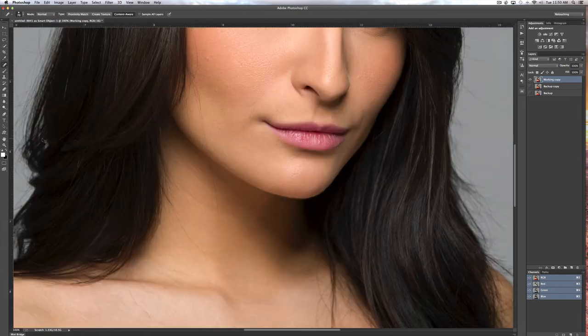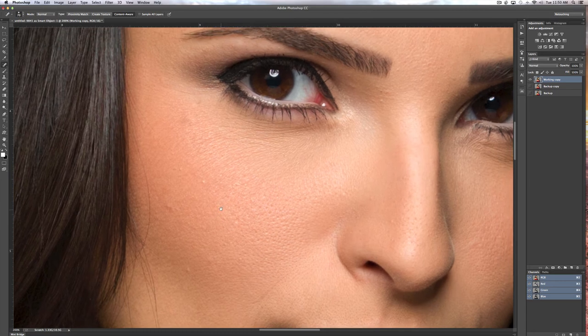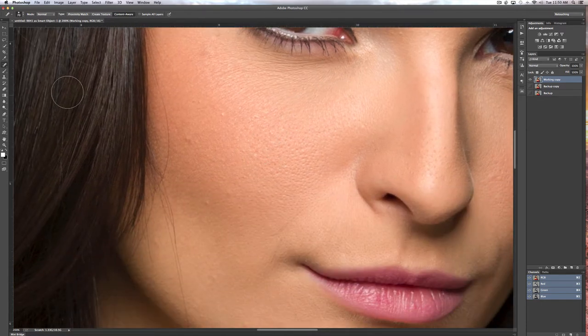I'm going to zoom in quite a bit — she doesn't really have too many. I'm at about 200%, which is really zoomed in. If you get that far on anyone, you're going to notice some wrinkles and some blemishes. There's a couple of tools that work great. There's the spot healing brush, which isn't my normal choice. What it does is sample a nearby area and remove the blemish — and you can see it does a really good job.